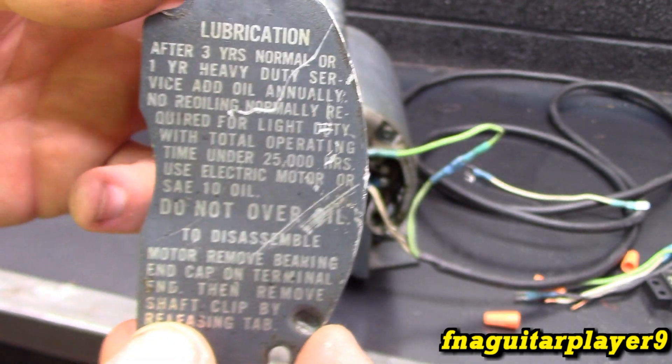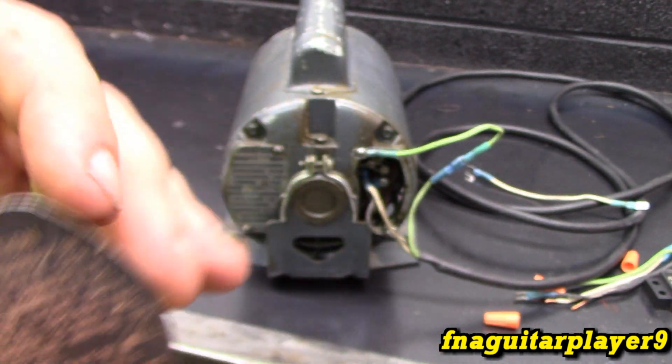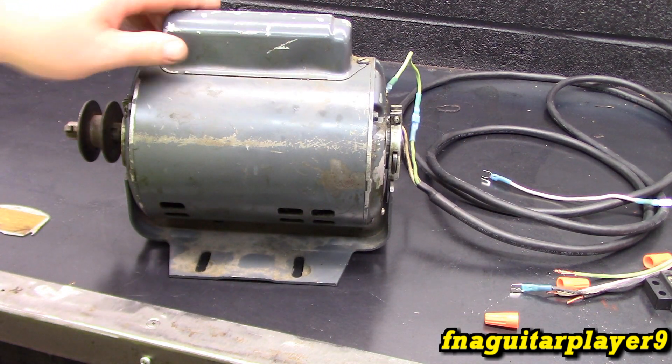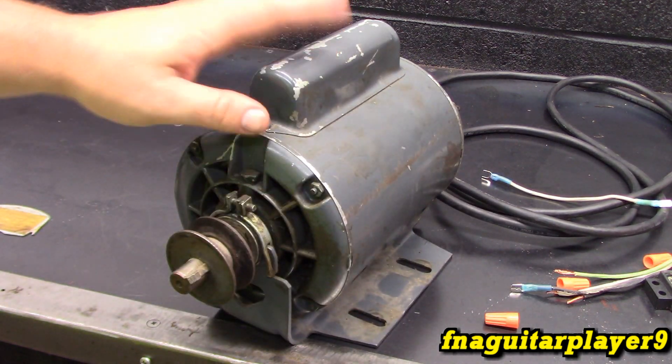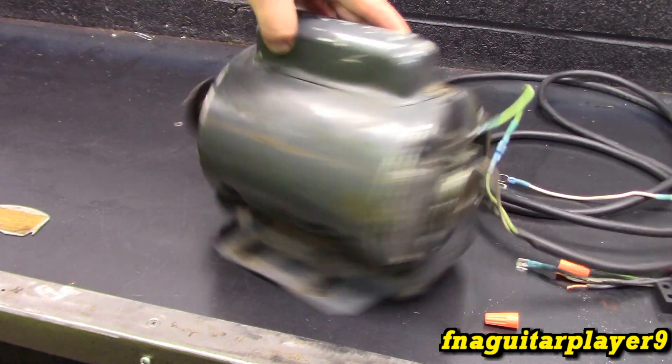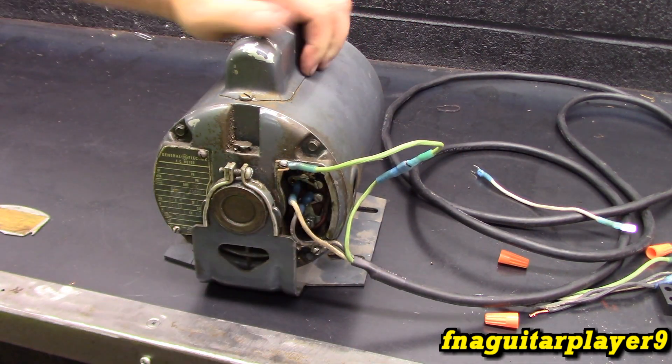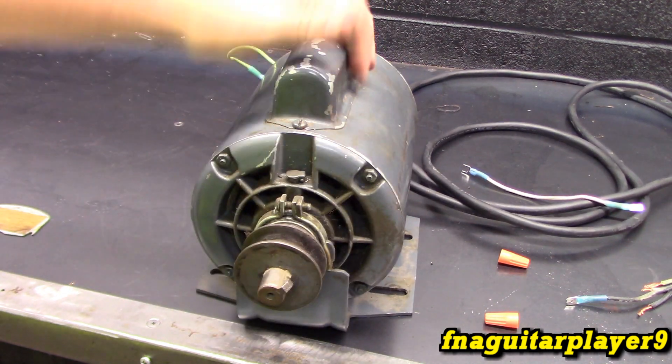The label talks about how often to oil it and what type of oil to use. I did oil it — it's not locked up. It's also a capacitor-start motor. You can see the cover on the top. Okay, we got it hooked up, as you saw me do a while ago.